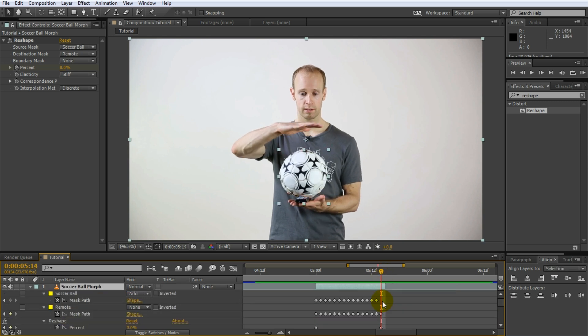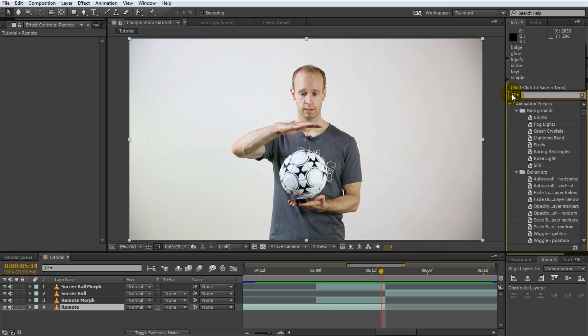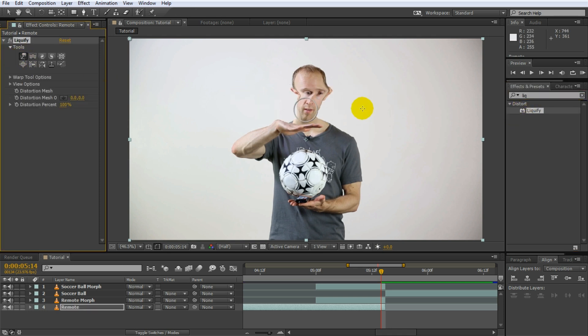Select all of the layers and press U twice to hide all of the keyframes so we get a nice clean view. There are two tricks I love to use when transitioning from one layer to another with a little jump between them. The first is I don't jump 100% in one frame — I usually like to blend the second layer in over one or two frames by just increasing the opacity. The second trick is I like to use the liquify effect to reshape one layer into the shape of the other just at the moment of transition, so the jump doesn't feel quite as noticeable. Select the remote layer, search for the liquify effect and apply it. The liquify effect allows you to paint custom distortions onto your footage and control the amount of that distortion with a simple percentage property.